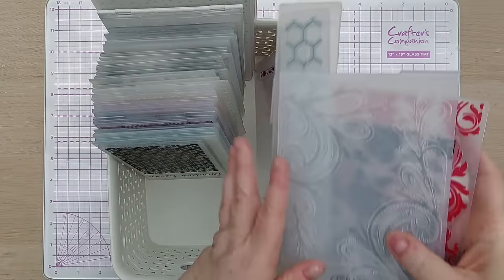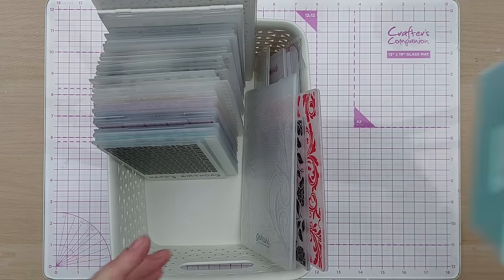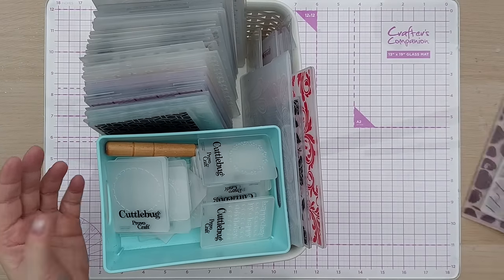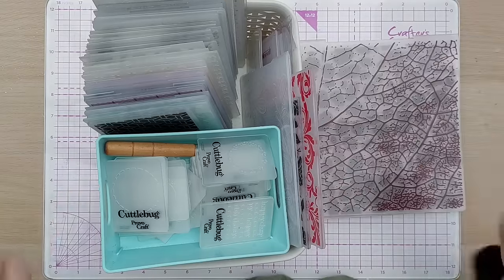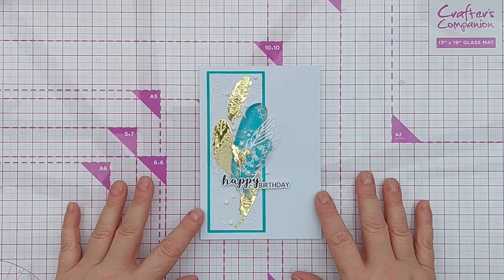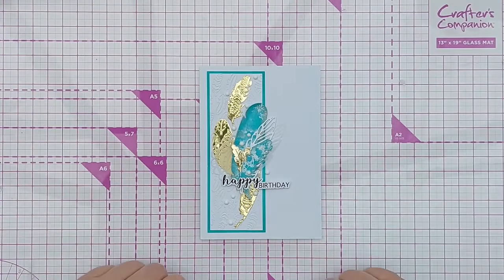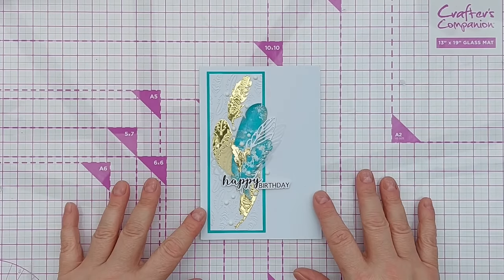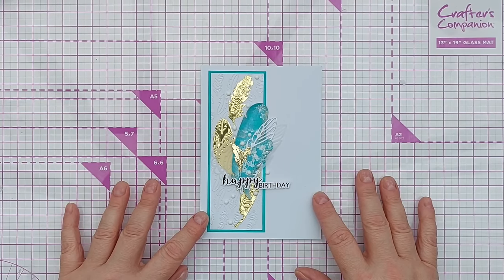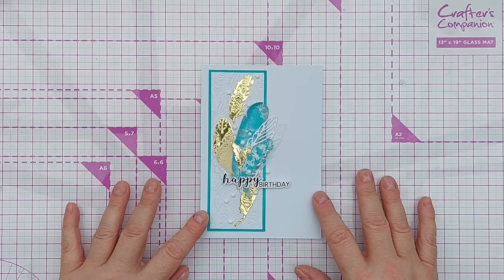I keep all my embossing folders in here, roughly arranged by size. They sit in the bottom of my trolley, and when I want to use them I just pull this out, grab the large ones, and I'm good to go. I hope you've enjoyed the video and found it helpful — if so, please leave a thumbs up and a comment, subscribe, and come to my Facebook group if you want to share photos of cards you've made. See you back here very soon — thanks for watching, bye for now!